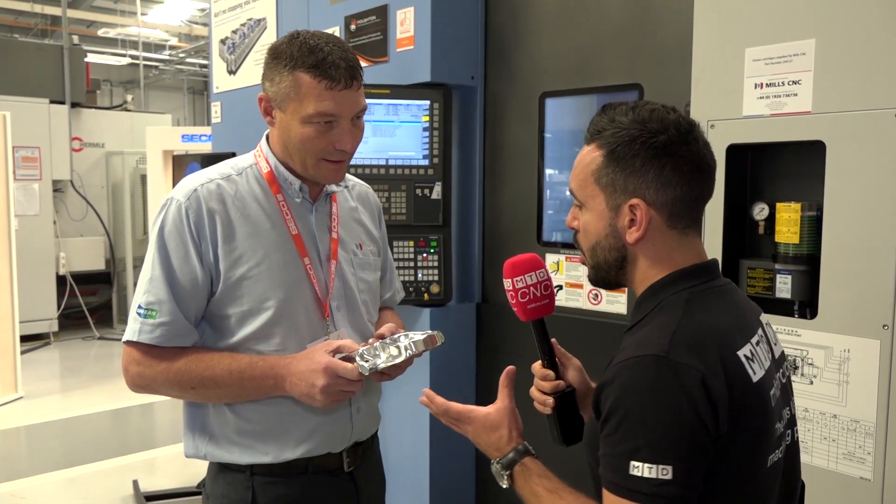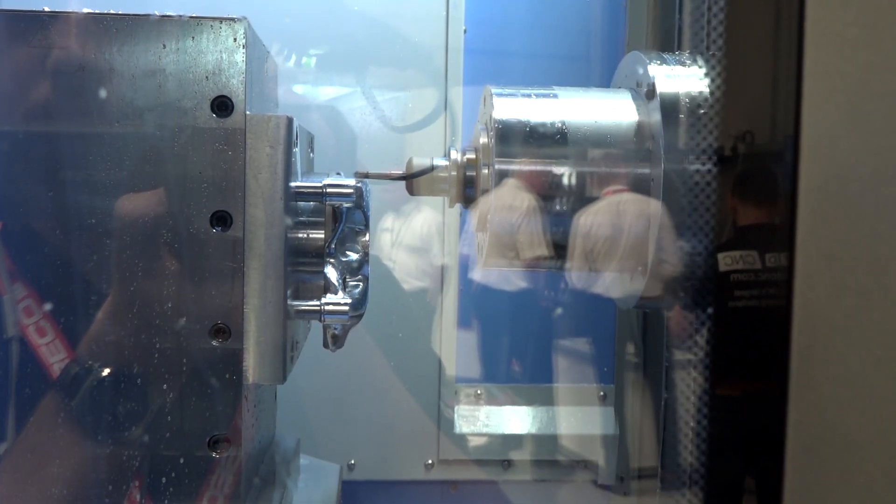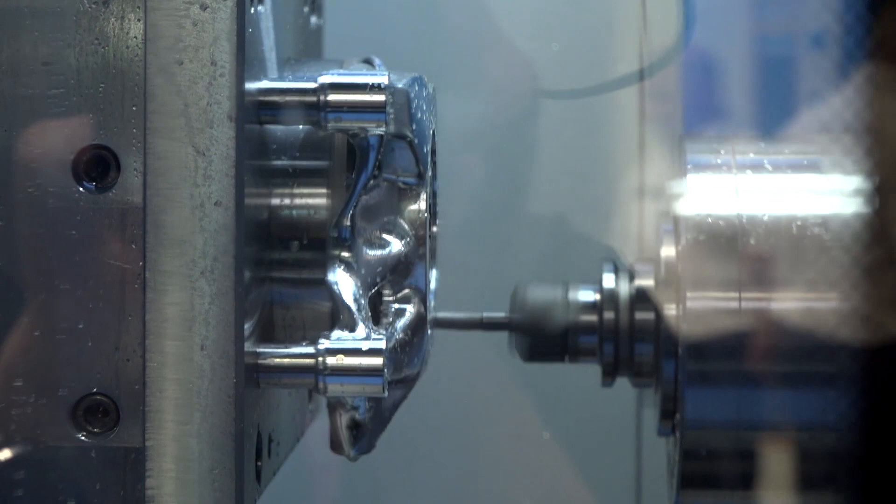In regards to the work holding, Brown and Holmes have supplied the Tombstone to hold this. How important is the work holding? Very important, obviously. Everything has to match up so when we turn it over there's no mismatch on the side, so it's got to be very accurate in placement so it all lines up.